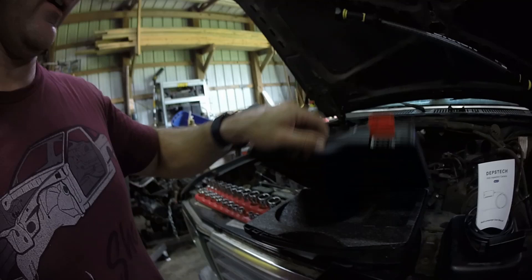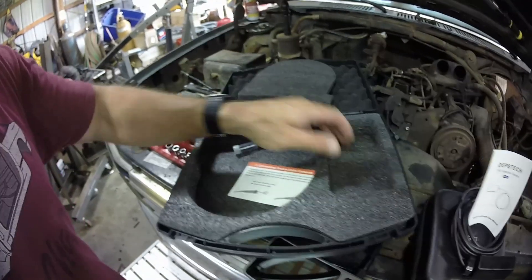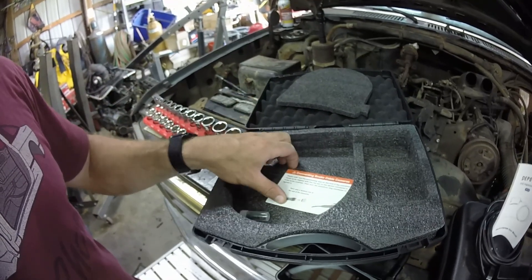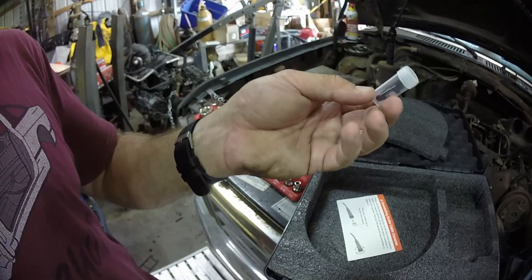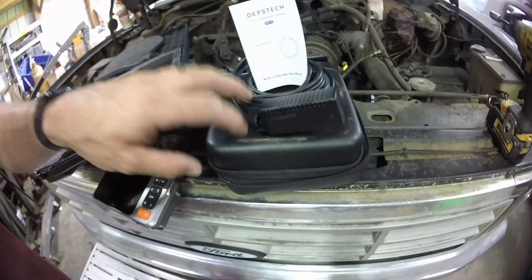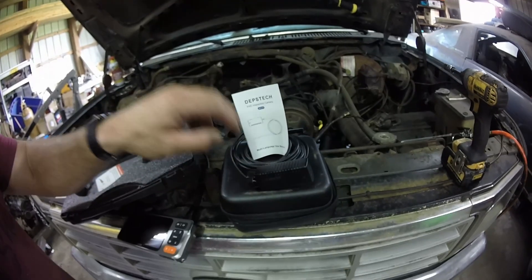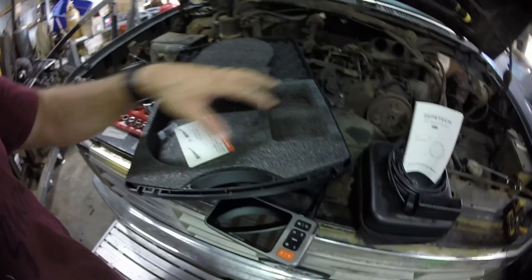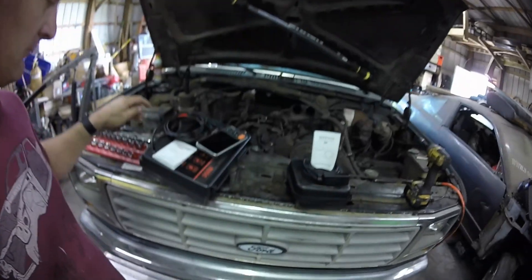With the DS-550, it also comes with this hard case. This case has cushion and storage, it goes in here nicely, and you can put your book in here. Here are all the accessories — a mirror and a hook. This one has its own solid case that form fits everything for it. Check it out — get you one.